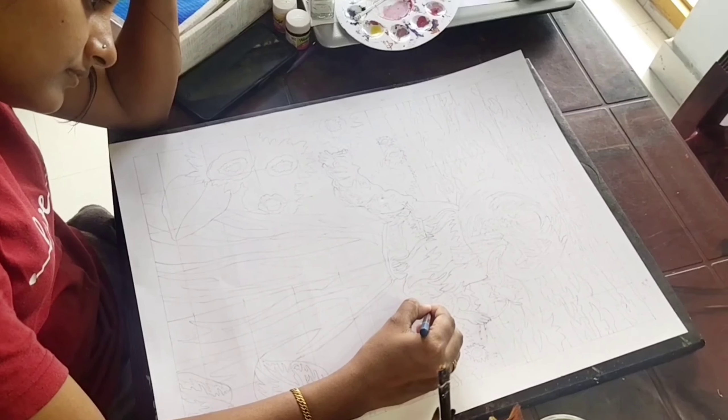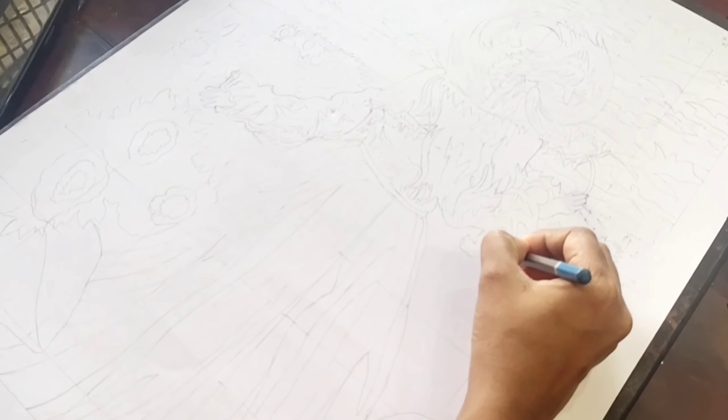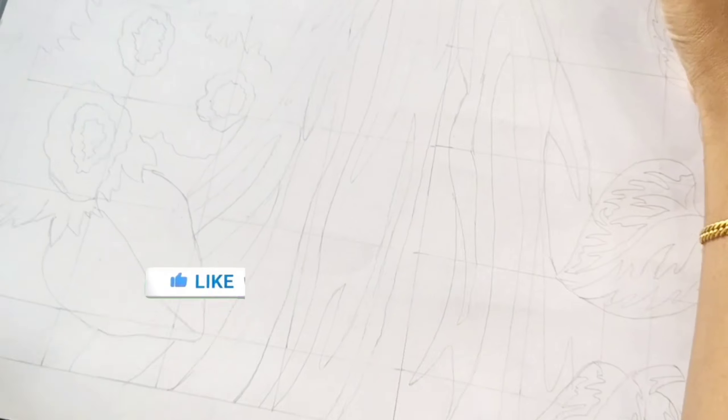Hi friends, this is our special video. It's a little heavy work. I've planned this work for a few days. I'm going to use a sheet on the canvas — it's a little different. We're going to use a sheet on the GSM. Let's get started.